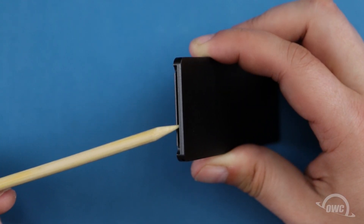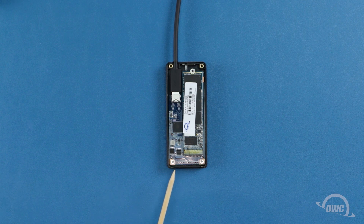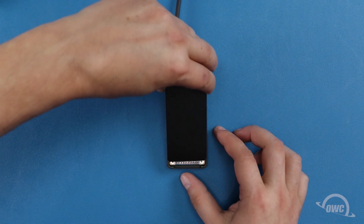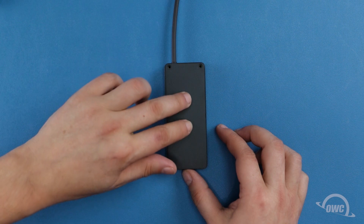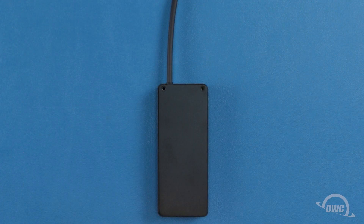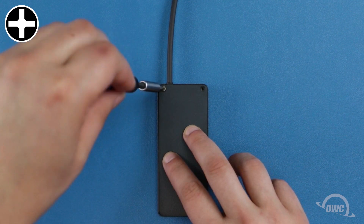The bottom cover has a notch along the edge without the screw holes. This corresponds with a small lip on the enclosure. Slide the cover into place so the notch covers the lip, then lay the cover flat. Finally, replace the two Phillips screws on the bottom cover and your drive is ready to use.